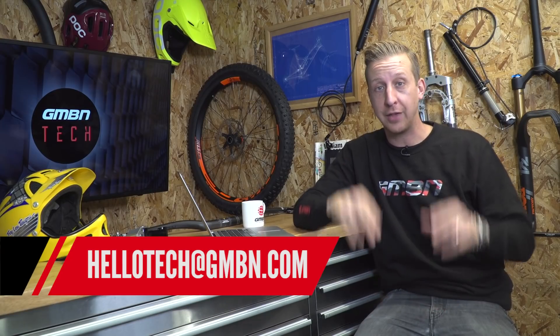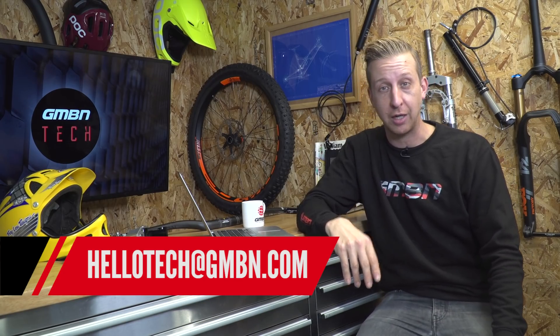Welcome to the first ever Ask GMBN Tech. Hopefully I'm going to answer all of your questions. We've been inundated with stuff already, so I've just picked out a whole bunch of those good questions and we're going to answer them now. Don't forget to email in — the email address is on the screen if you want your questions answered, or you can comment below with the hashtag Ask GMBN Tech. So let's get cracking.